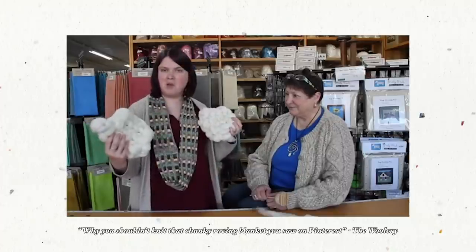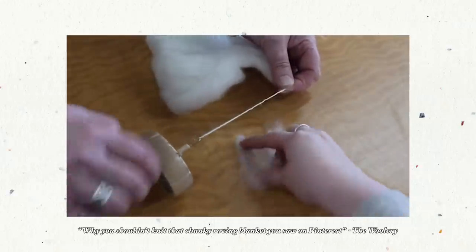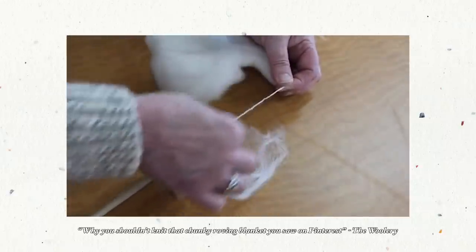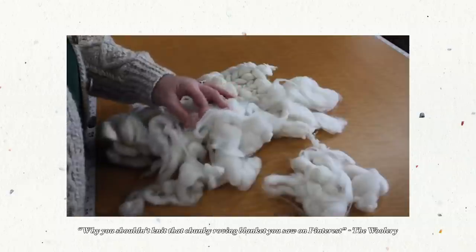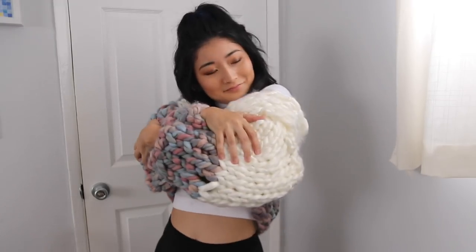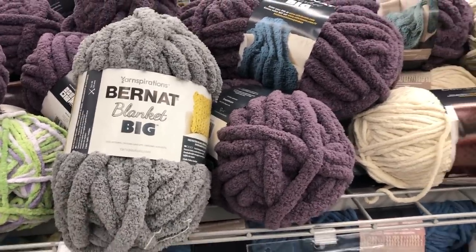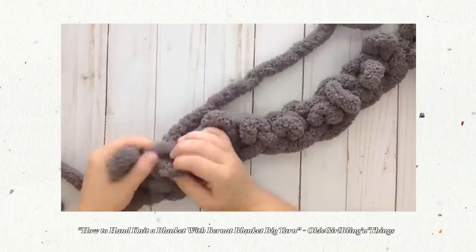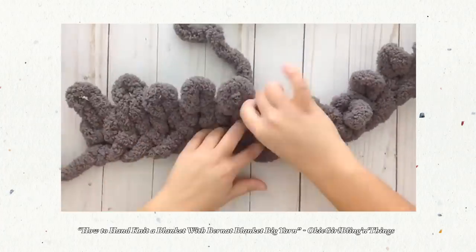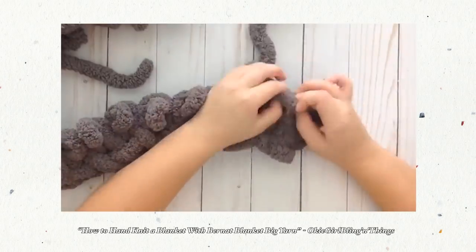Afterward, I found this video where some lovely ladies explain why you shouldn't knit with roving — it's super informative, I'll link it in the description. Basically, this material isn't very durable or strong, so I'm assuming my sweater isn't going to last very long, but honestly for the price and for the experiment, it was worth a try. Even if it only lasts a season, I'm very happy with the outcome. As an alternative, I found this other yarn called Bernat Blanket Big that has the same chunky thickness but with much less lint. It's not really a dupe for merino wool, but this other yarn will probably make the sweater last a lot longer.